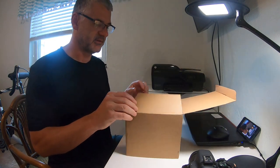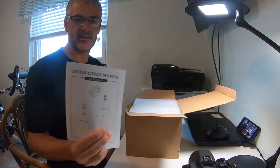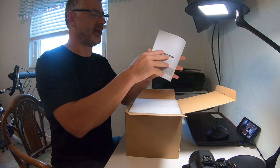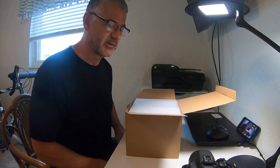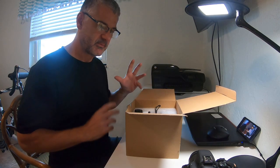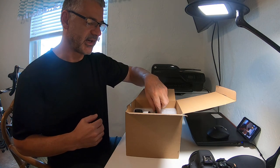This is my unboxing video of the Skywatcher AZ-GTI mount. This is an alt-azimuth mount. However, I plan on using it as an EQ mount as many others have done by using a wedge type base along with an update to the Skywatcher software.